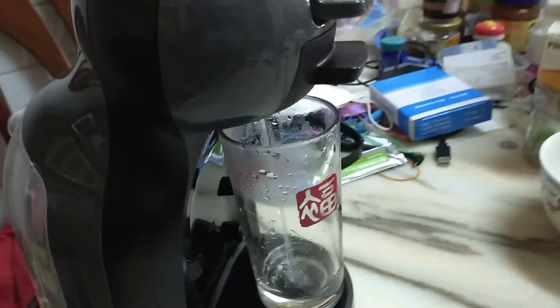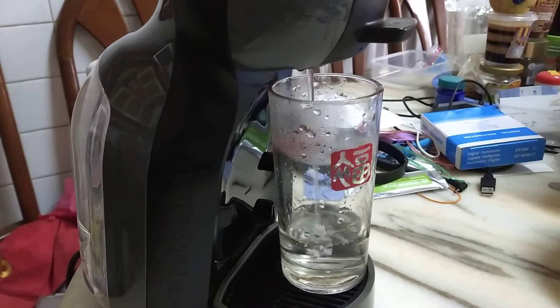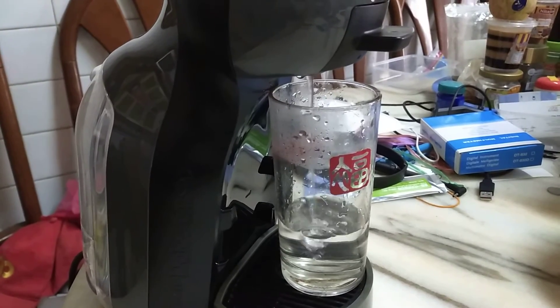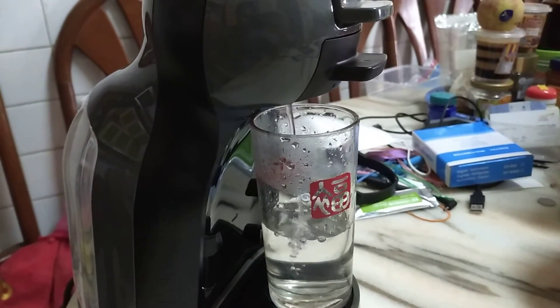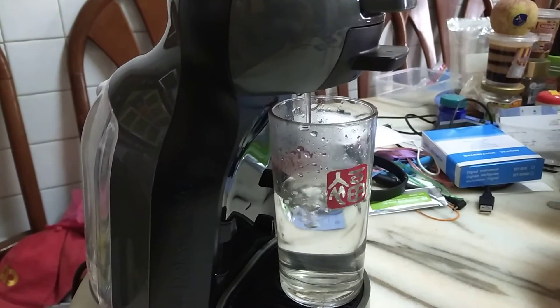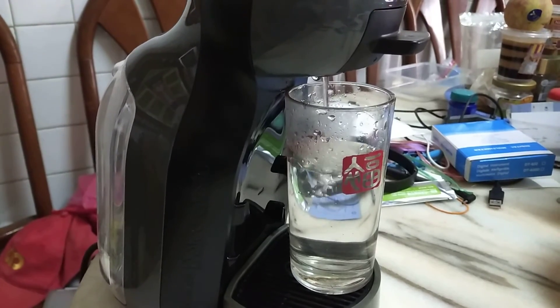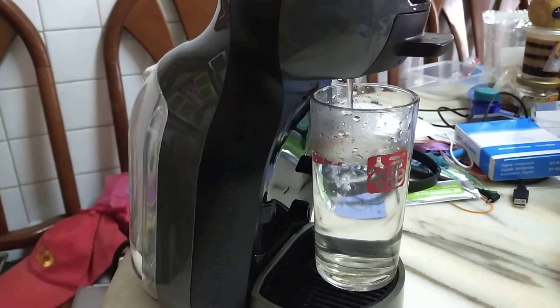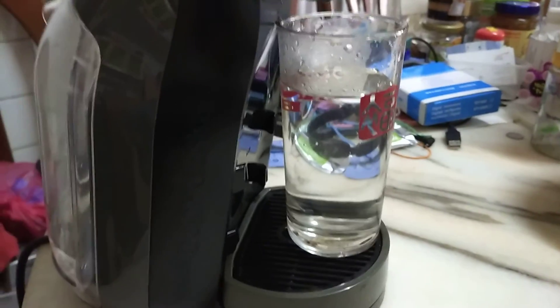Okay, cold water. Let's go. Good — water level good. Done.